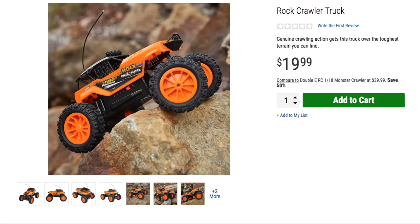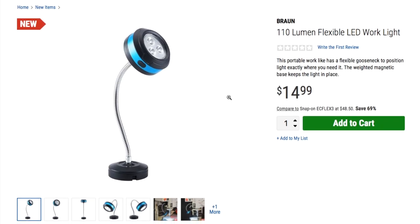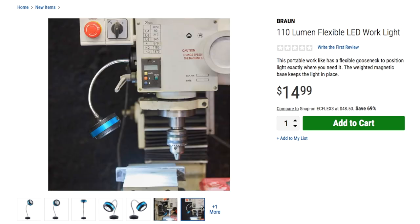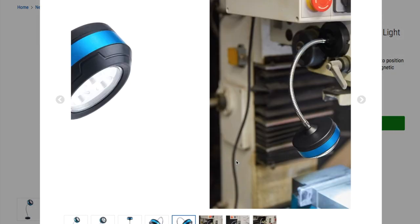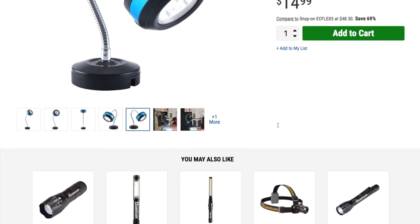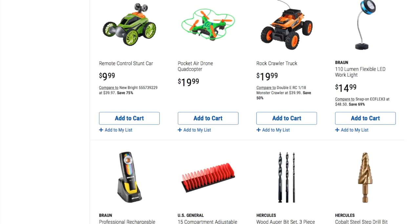We got a 110-lumen flexible LED work light for $14.99. This portable work light has a flexible gooseneck and a magnetic base. I was wondering if you can charge it, but it says three triple-A batteries required — I hate triple-A's.